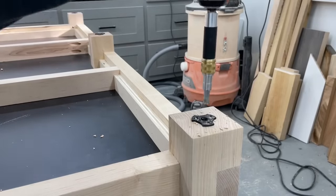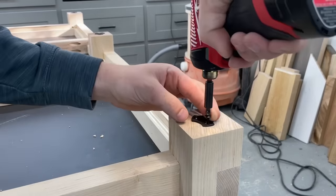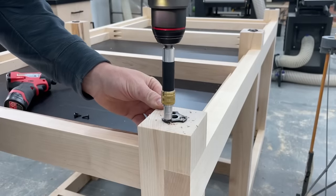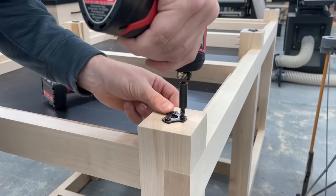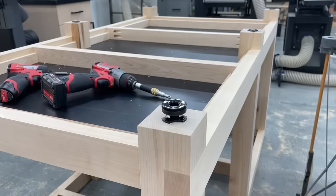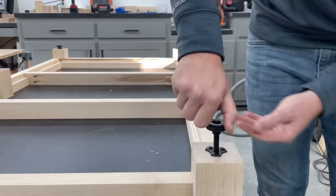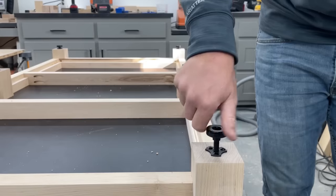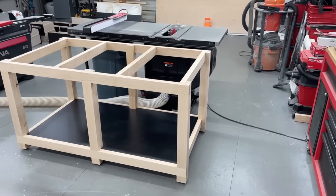If you're interested in the plans and want to use this as an outfeed table for your table saw, even if you have a different saw than mine, you can very easily adjust the length of your legs below that bottom half-lap. Most saws should be within the working range of these leveling feet, but if you wanted to make the legs a little longer or shorter, you could do it there — none of the other measurements would change, making it a really versatile design for any saw.